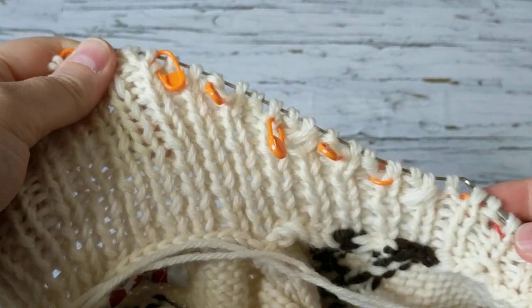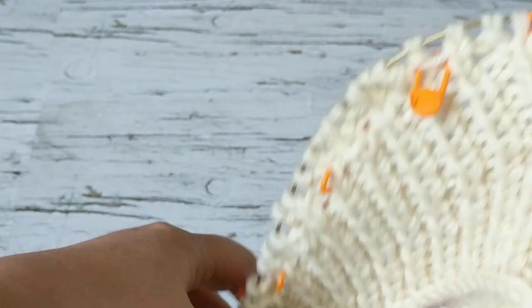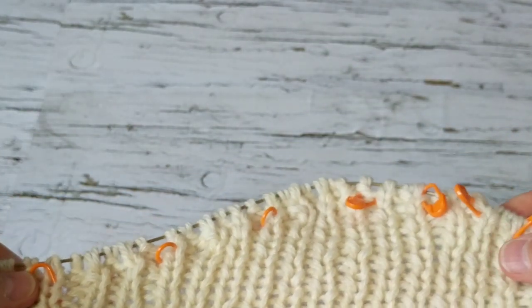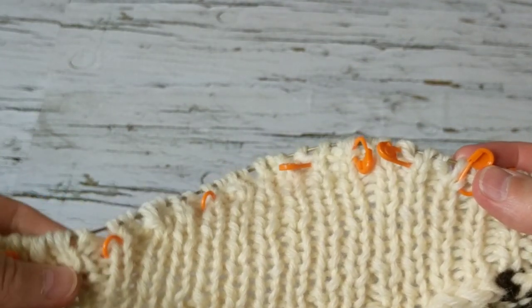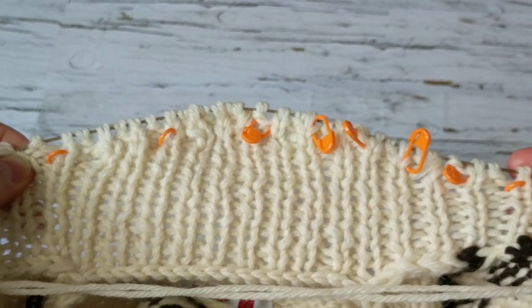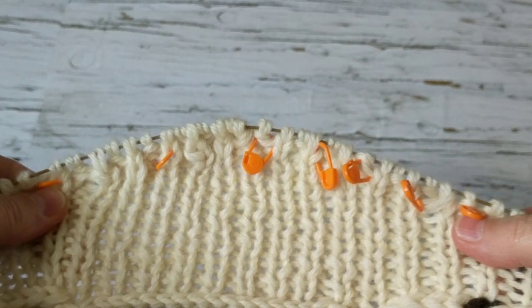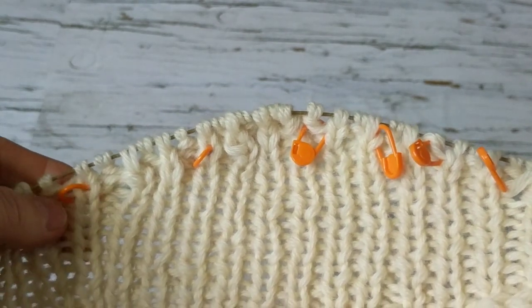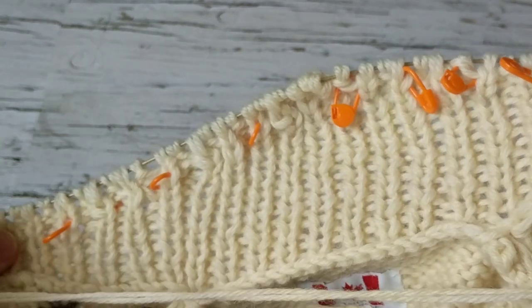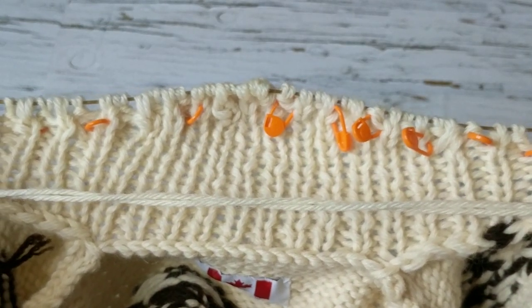I finished the row and this is how it looks. I haven't removed the markers yet, but I'm going to knit another four inches and then I will bind off — this is how it looks. There's a lot of knitting involved, going back and forth.